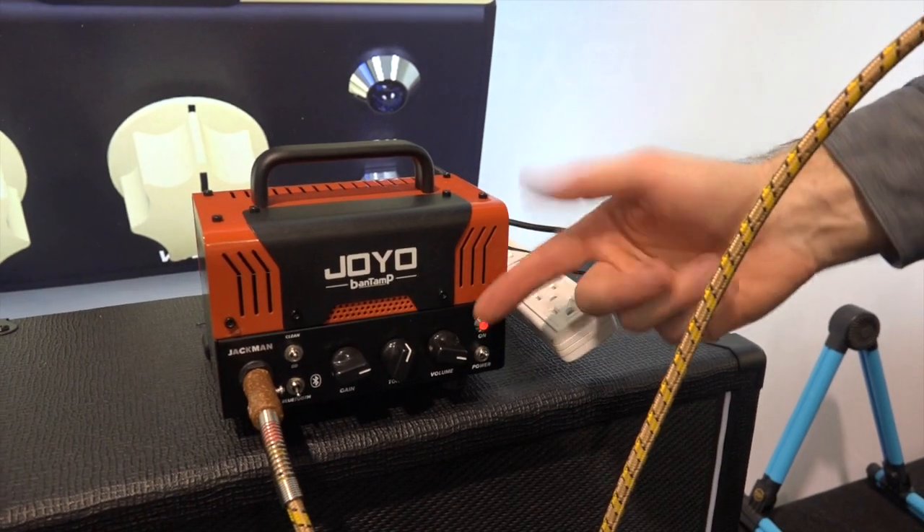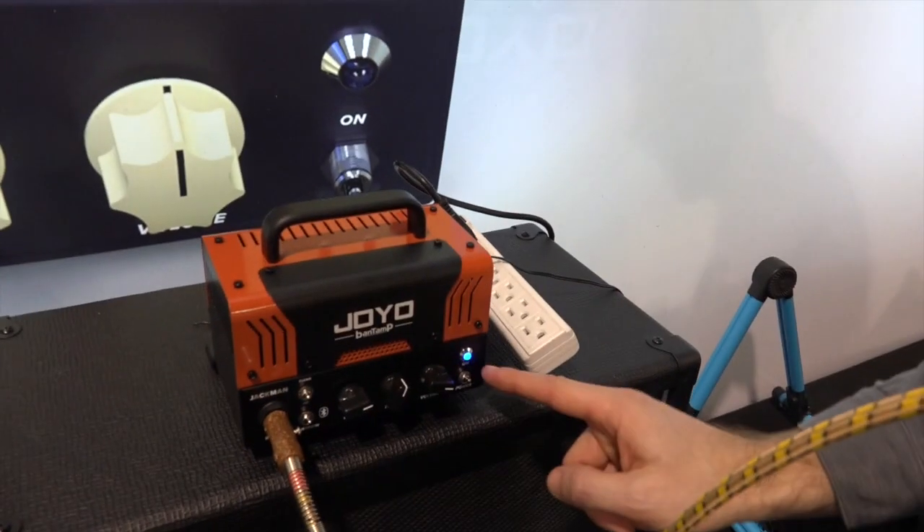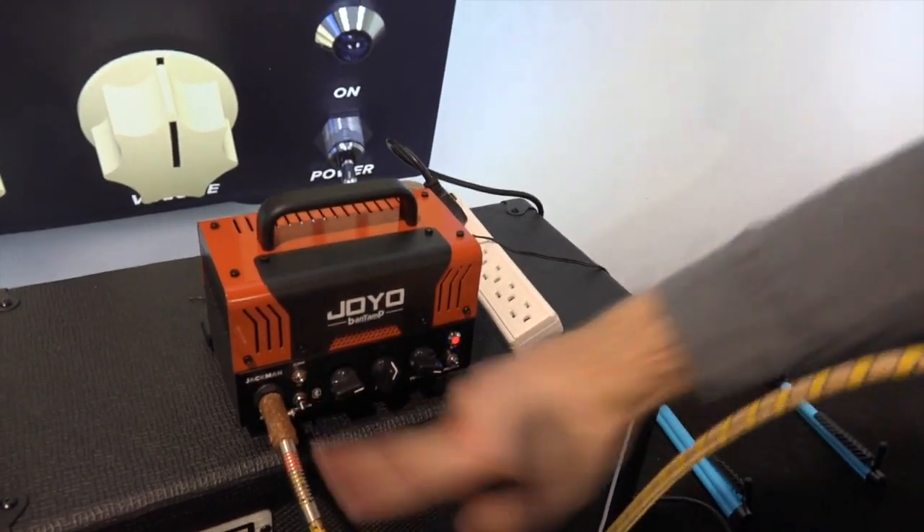We have power and we have Bluetooth on and off. Why is it called Bantamp? Because Joyo pays me a billion dollars a day to come up with cool names. A lot of amps are called micro, but you don't want your tube amp to be called anything small. Bantamweight is the boxing weight where people get their shit knocked out but are still small, and then you add a P and you have the word 'amp' in there — that's my brilliance. It is the Joyo Bantamp.